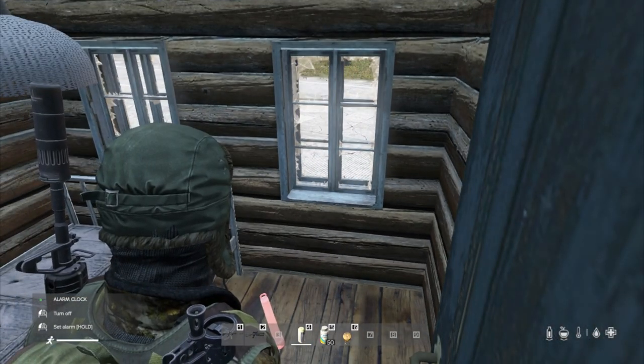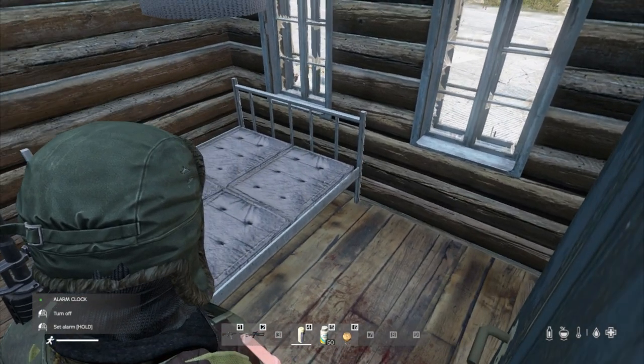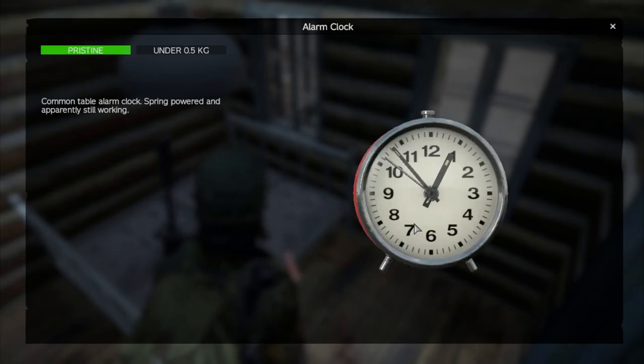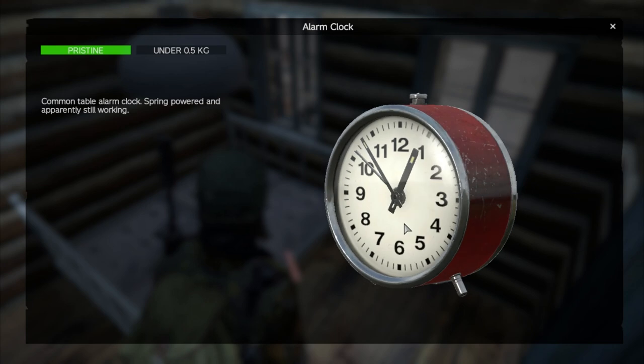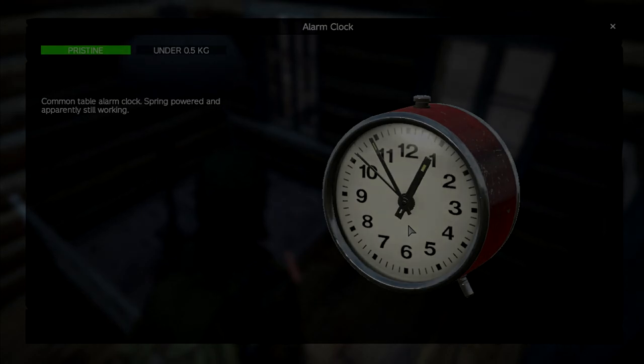So there we go, my friends. That is how you set the alarm — the new alarm in DayZ 1.16 and going forward. I'll do another video about it when we get the console version as well, because that will probably be slightly different, but you kind of get the gist. All right, that's enough from me, and I'll see you again soon.